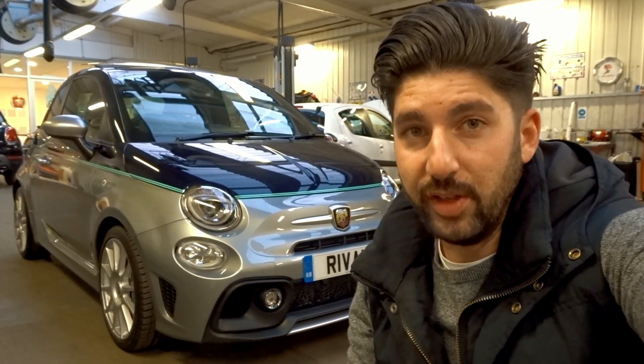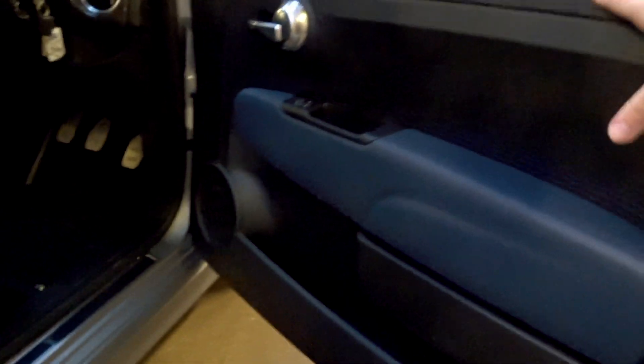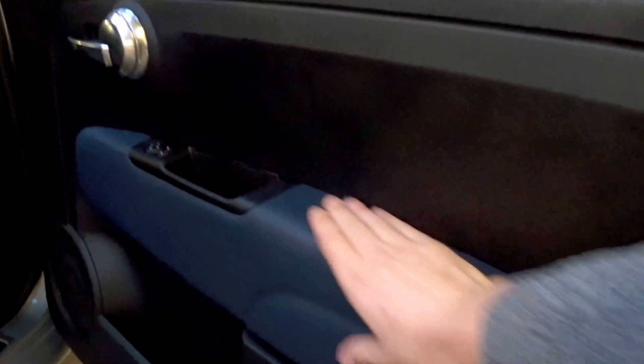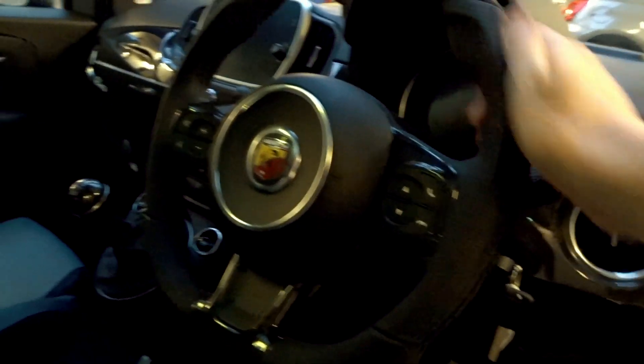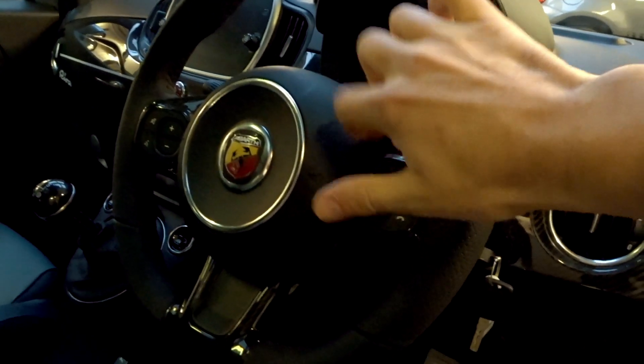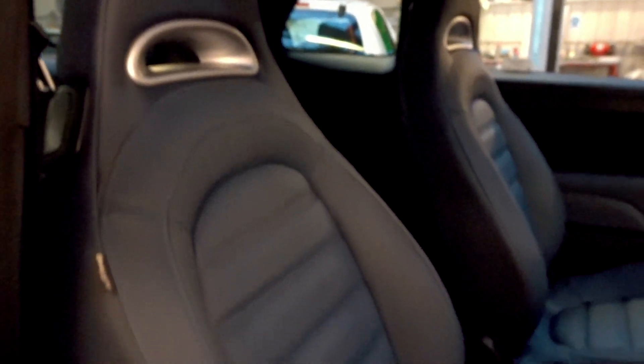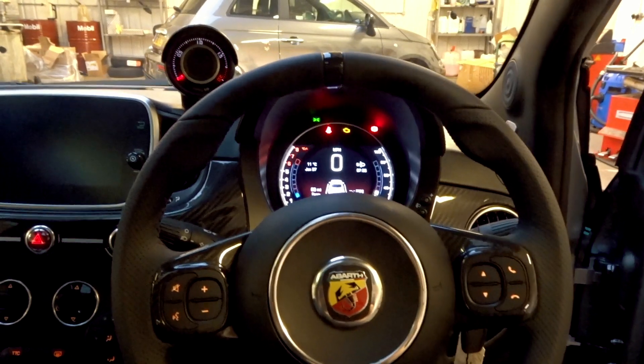Let's move on to the interior. As you open the doors you see what you'd expect on the normal Abarth 500, 595 and 695 — with the exception of the Biposto — but you've got this lovely blue leather interior trim. The steering wheel is very nice with carbon parts, which is absolutely insane, and the carbon dash is very nice indeed.